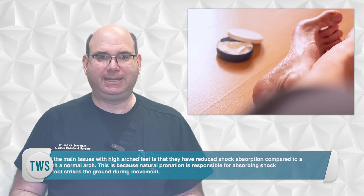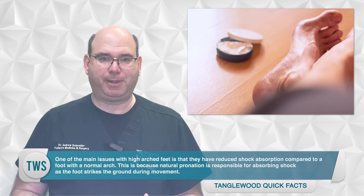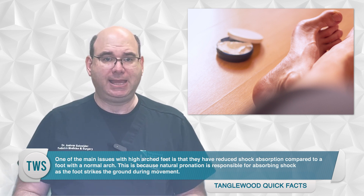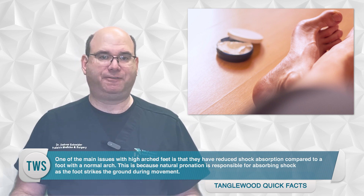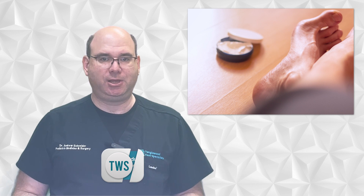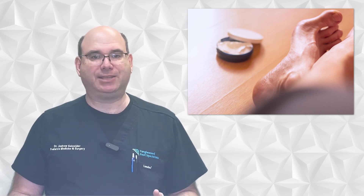However, high arches can also cause pain in other areas of the body, such as the knee and the hip. One of the main issues with high arched feet is that they have reduced shock absorption compared to a foot with a normal arch. This is because natural pronation is responsible for absorbing shock as the foot strikes the ground during movement. When the arch is too high, the foot becomes more rigid and has restricted pronation, which reduces its ability to absorb shock, leading to increased stress on the joints.